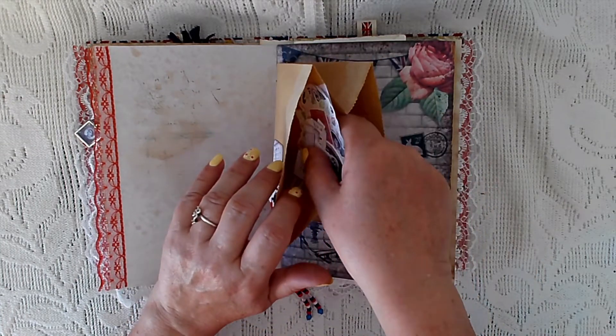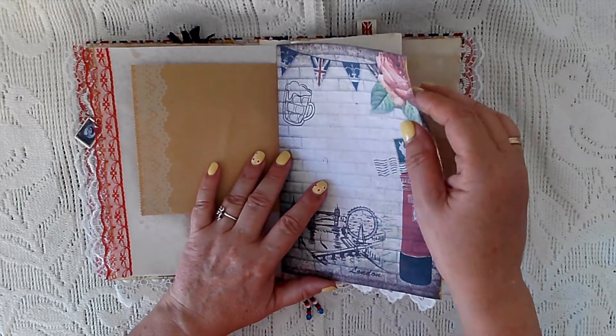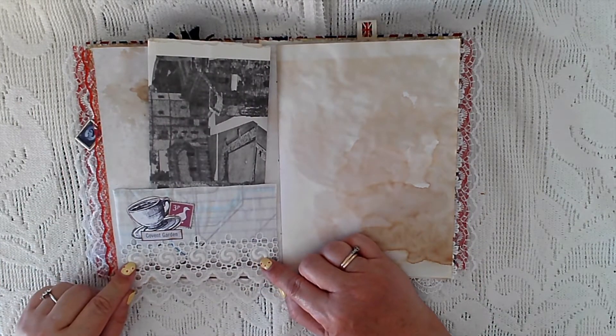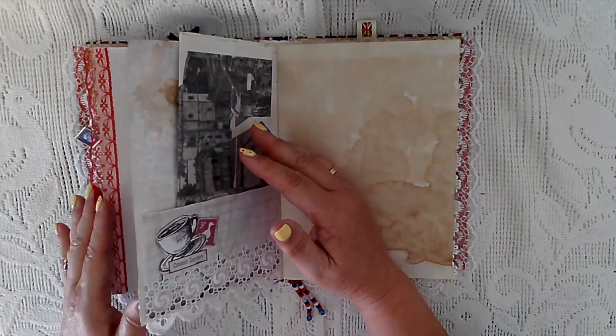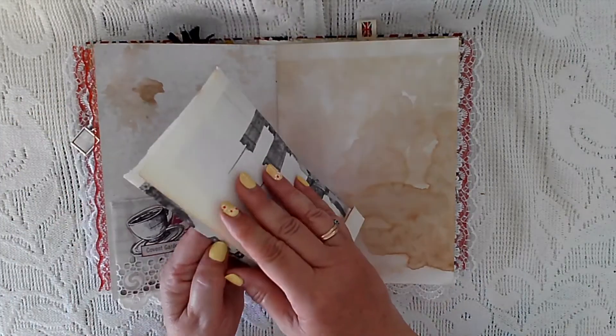So you get quite a bit for this kit — I will put a link below to the Etsy shop. Another page from the kit, and I've made a material pocket with some of the broderie anglaise, with a little collage on it, backed with some paper I had left over.